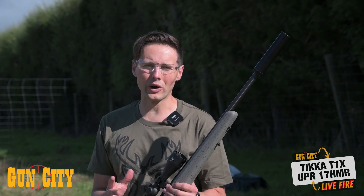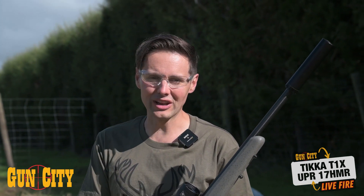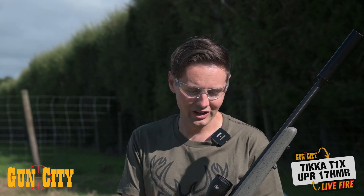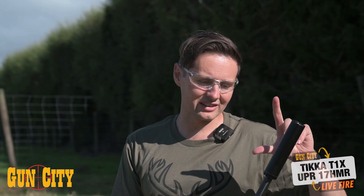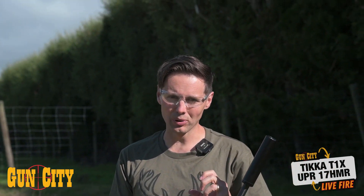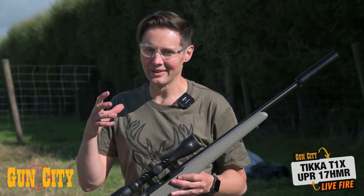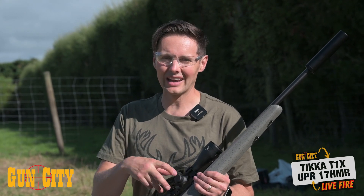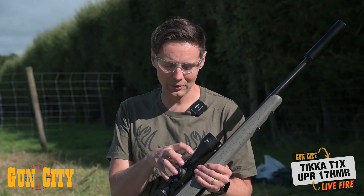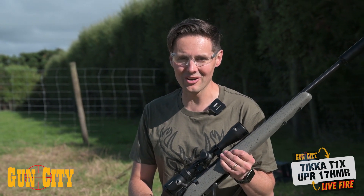We've got a 3-9 by 40 scope on the top. Ideally it would have been better to have something a little bit more powerful so I could get closer to that target — a 15 power would have been nice, but this is still good. Plus, we've got a Braveheart silencer on the front, which is a two-piece silencer — nice and quiet. We've done that just to pull that .17 HMR sound down. And we've got standard alloy rings — we've done that for a package just to get people in the door, but it would have been better to have gruntier rings to hold those good optics right on top. Got the cheek piece raised a little bit — let's give this thing a shot.